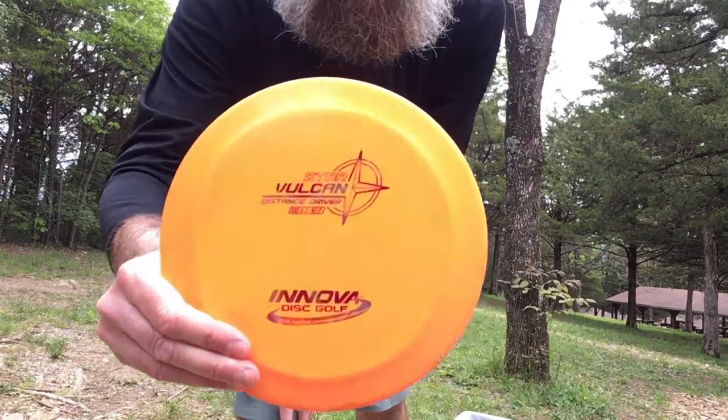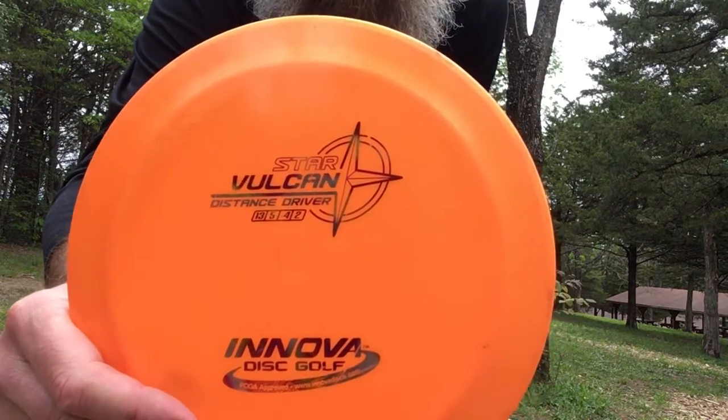When I talk about this flight rating system, I'm a right-hand backhand thrower — I'm throwing right-hand backhand most of the time, and I'm going to refer to the disc that way. If you're a lefty, it would be basically the opposite. So as far as that rating, I'm going to show you here. This disc — you can see those four numbers.